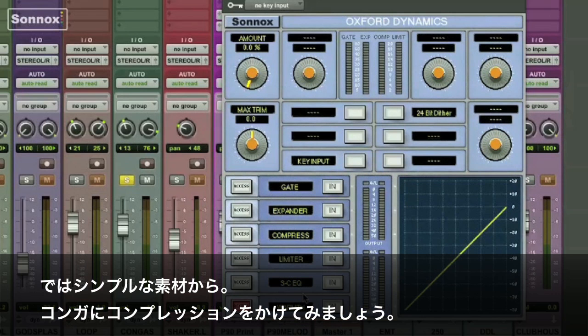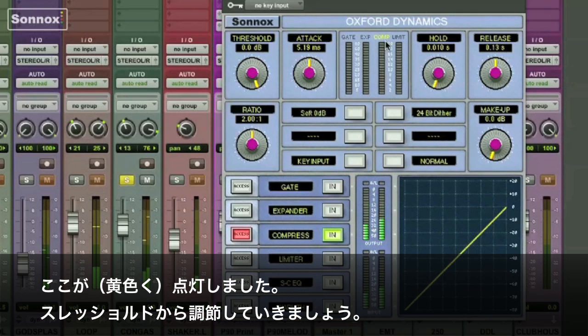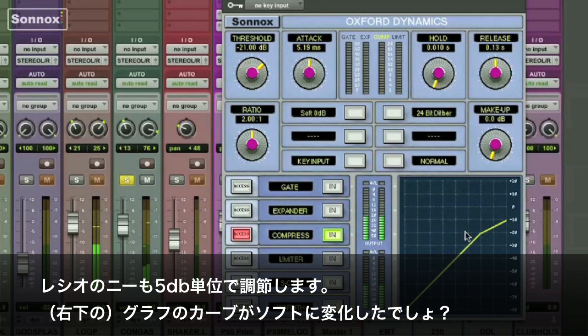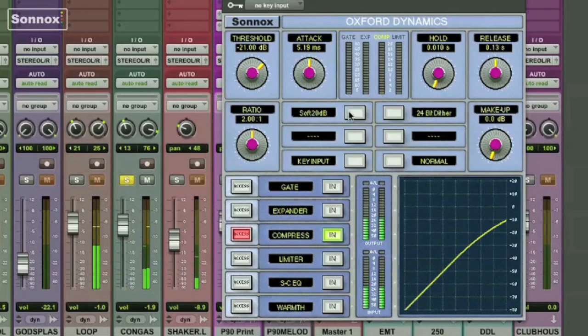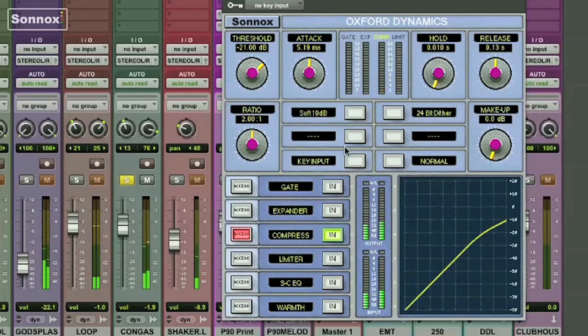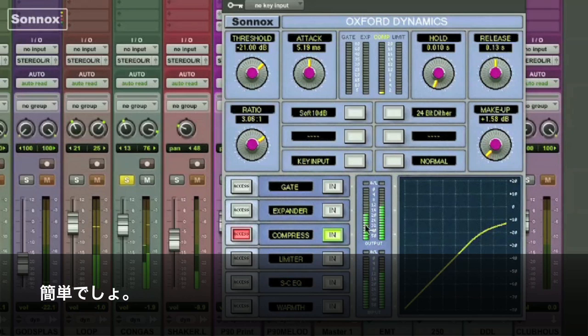Let's start out with something simple and put some compression on a conga. I'll access it and then switch it in line — you can see it will light up when I turn it on. We'll start with the threshold, then we'll soften the ratio of the compression in 5dB steps right here. You can see it softens the curve. I'll set it to 10 and leave it there. Here's where you change the ratio and add a little makeup gain — very simple.